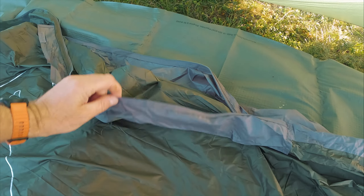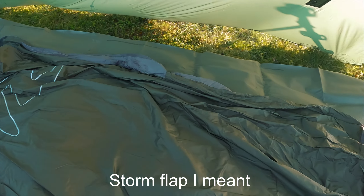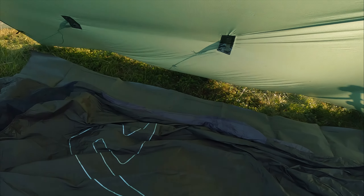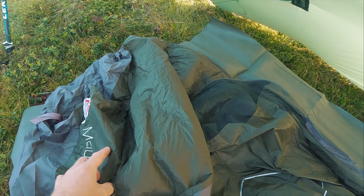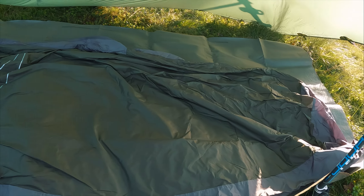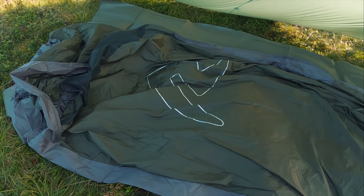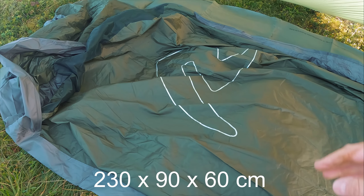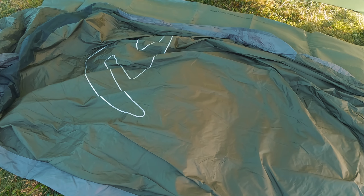It's velcroed as well — a velcro storm strap. I've got shelter and a bivvy because we're expecting a few showers tonight, so I want to be out of the worst. The wind's keeping all the flies and midges away. First look at the bivvy — quite impressed. Good size, good length. It's 230 centimeters long, I think 90 wide, and about 60 in depth.